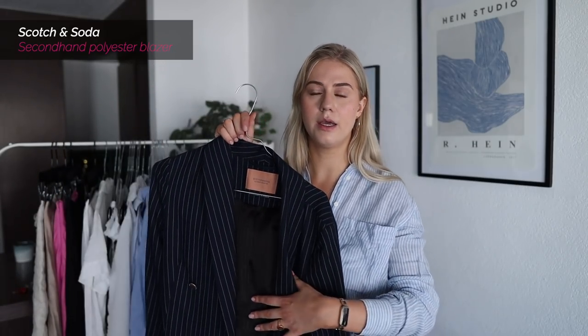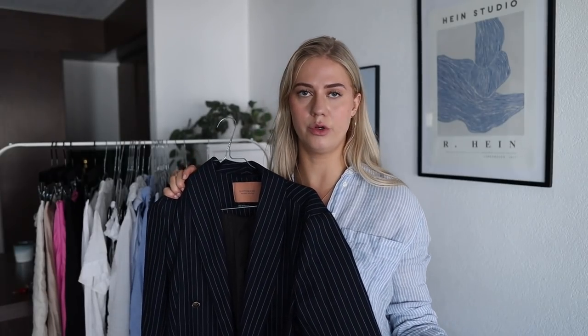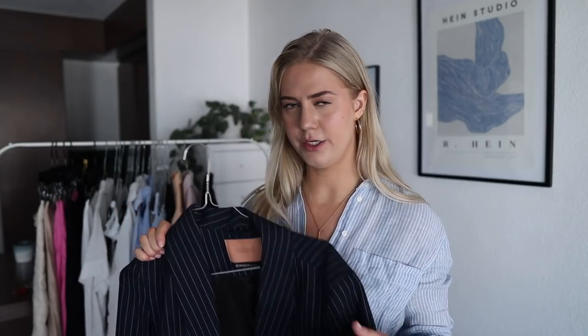Now on to everything in my summer wardrobe. First, all my jackets — I have four blazers, and none of them are that summer-friendly. One of them is this one: it's a secondhand Scotch & Soda find and I absolutely adore it, but it is polyester and quite heavy. Still, I know I'm going to be wearing it both because I love the look and because I don't have many alternatives.